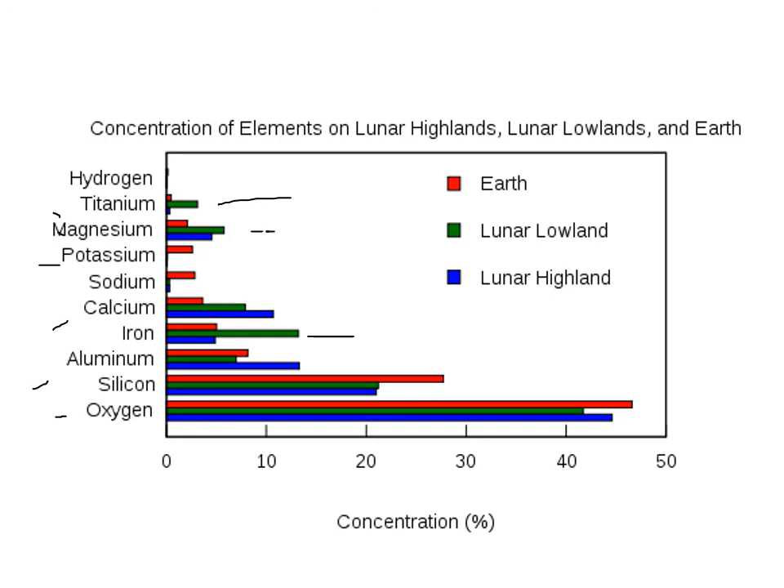Earth has a little bit more silicon and oxygen than the moon. Earth also has a lot more sodium than the moon. So there are these differences that are there.